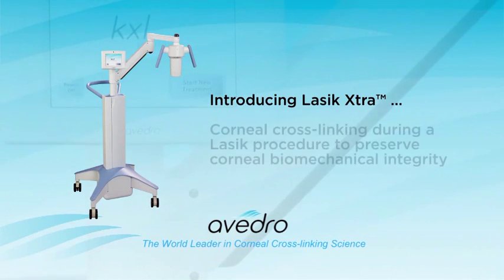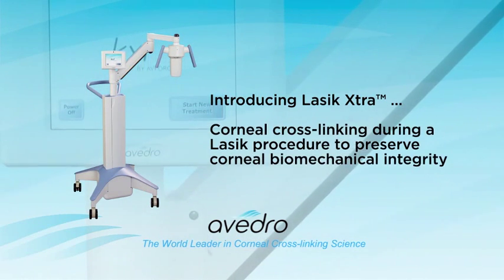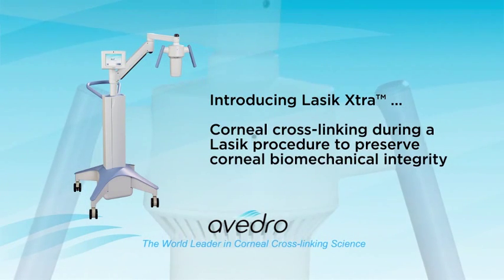Introducing LASIK Extra — corneal cross-linking during a LASIK procedure to preserve the corneal biomechanical integrity.